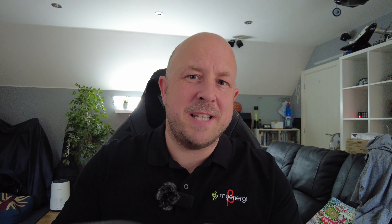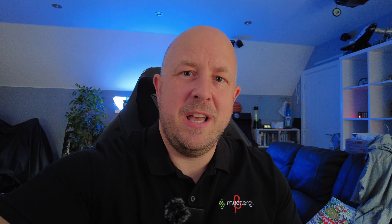If you have a three-phase system you'd have three CT clamps. The CT clamps that come with them — you don't get one with a Harvey, so you're going to use the one that came with your Eddy or your Zappi. It's a five metre cable, but if you need to extend it you can just use some Cat5 Ethernet, which is what you'll see I have done.